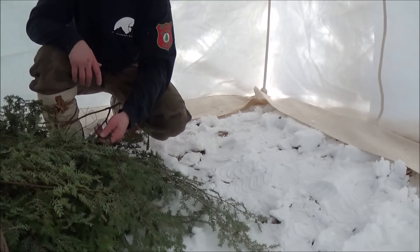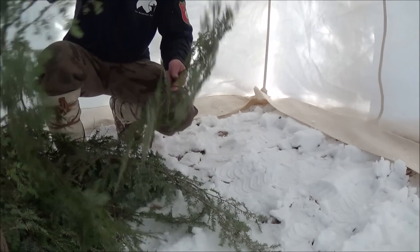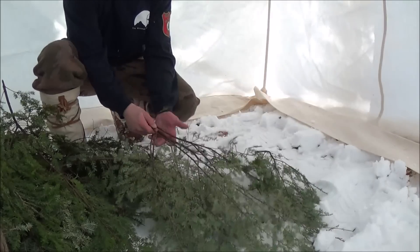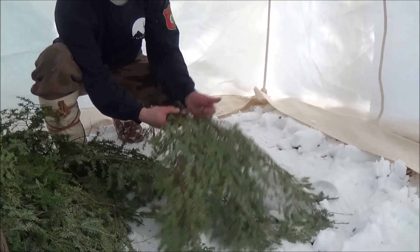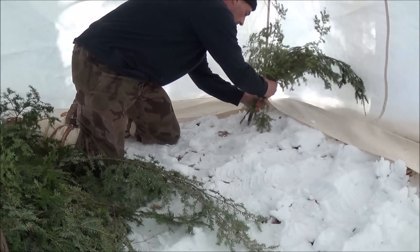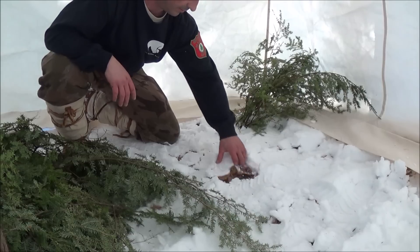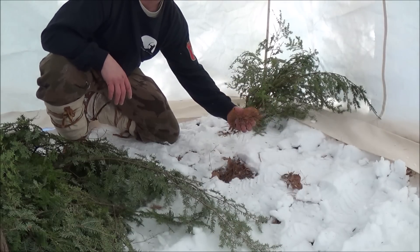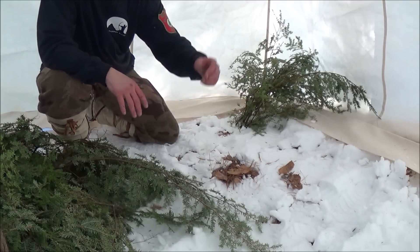So there's a trick to this if you were gonna do it right. I'm not gonna get too crazy with it, but you take a small handful of boughs, something like that, then you stick them in at an angle. Like I said, I packed this down with my feet - there's the ground right there, so I don't have much snow under the trees.